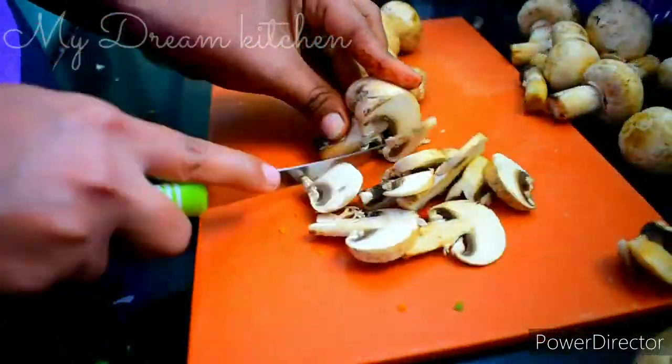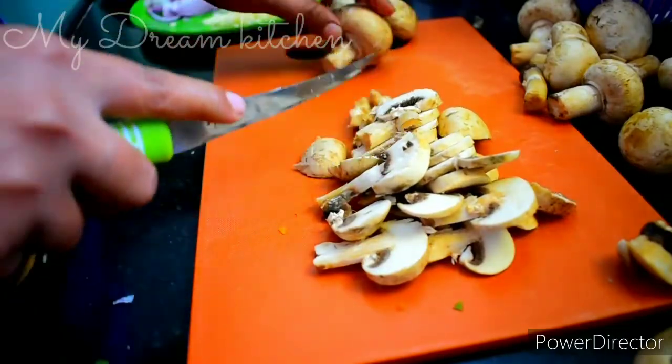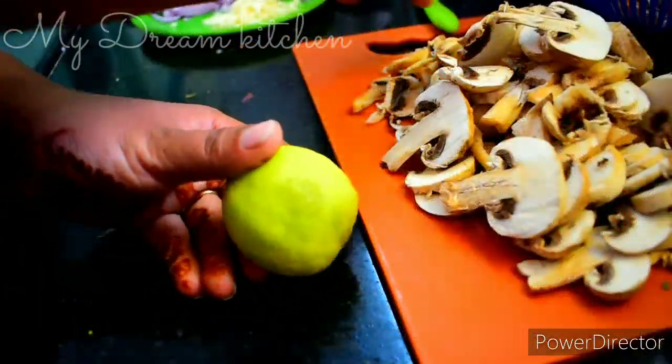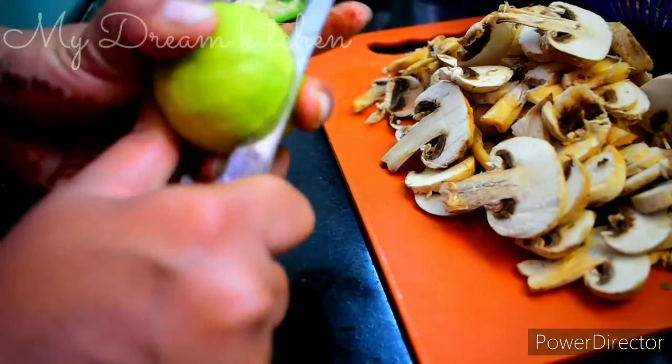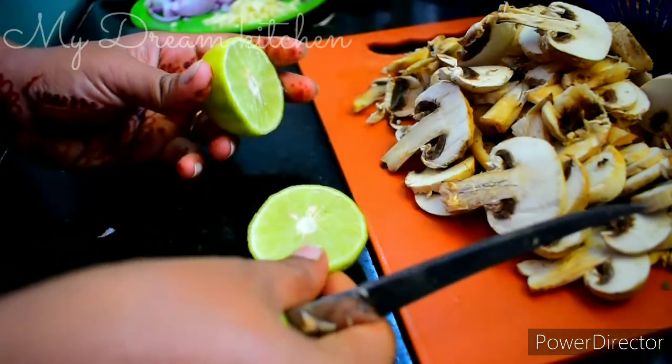Cut the mushrooms in the middle. You can add 2 lemon juice in the middle. You can add some sauce for a different taste.